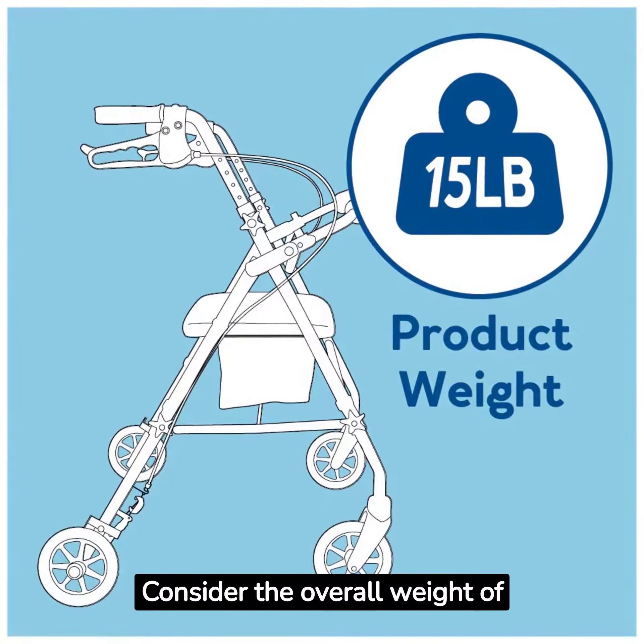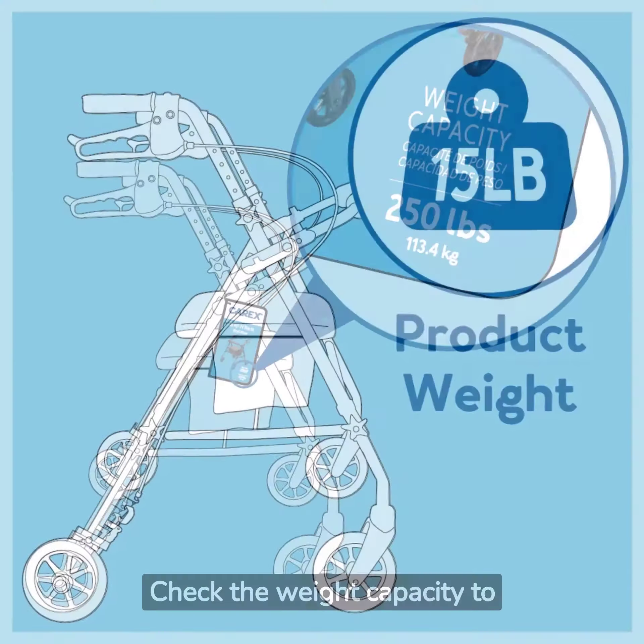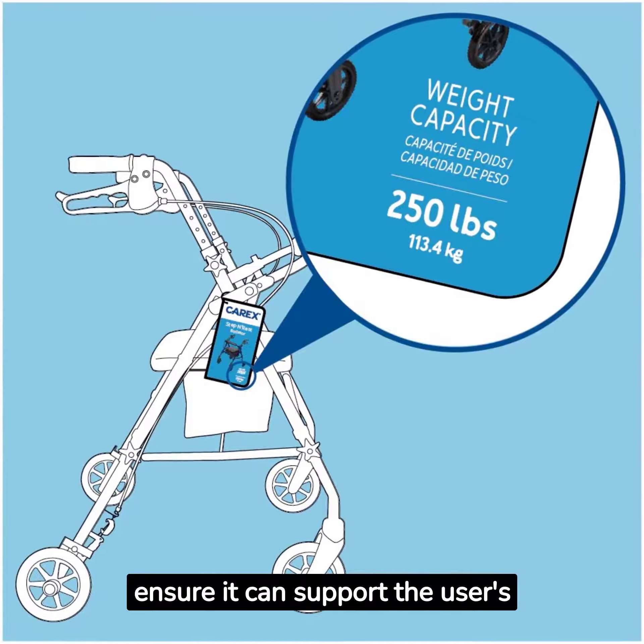Consider the overall weight of the rollator, as lightweight options are more portable. Check the weight capacity to ensure it can support the user's weight.